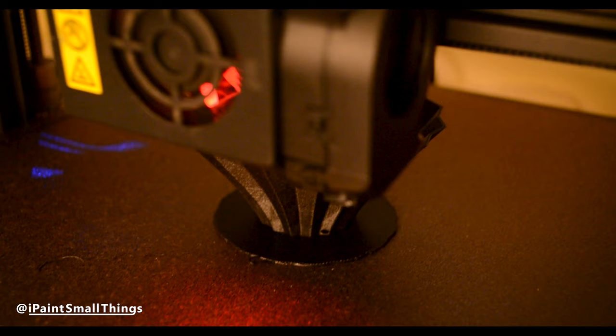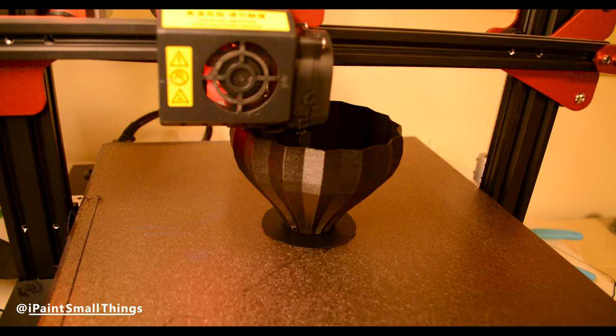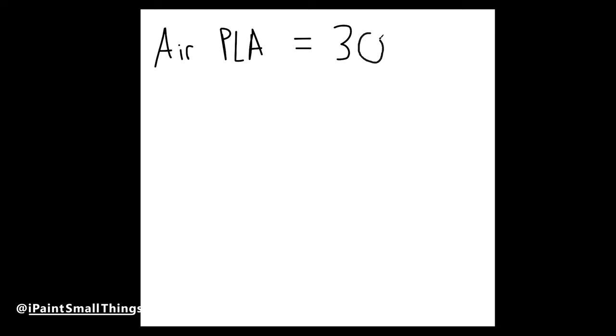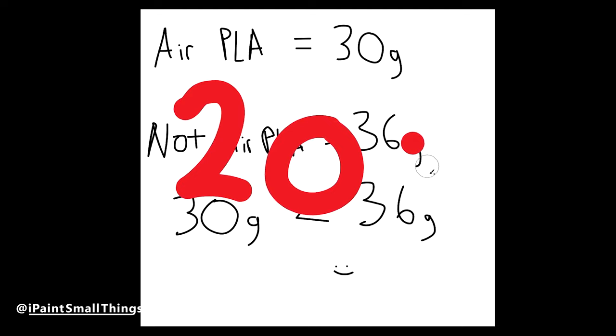I printed both the platform and balloon with the Overture air filament. I also did a little science test by printing out a second balloon using normal PLA and weighed the two. The air PLA weighed 30 grams and the normal weighed 36 grams — a good 20% heavier. If you have a big object, I can definitely see how this would add up, especially if you're printing a flying model that you'll have to support using rods, like this air balloon.